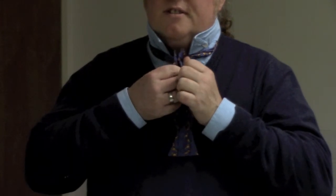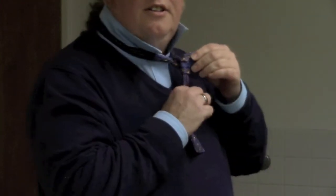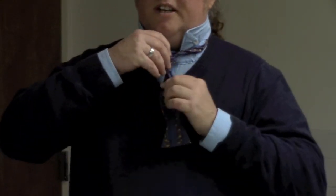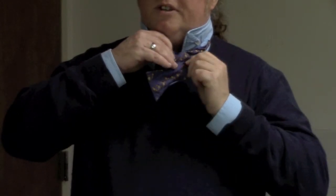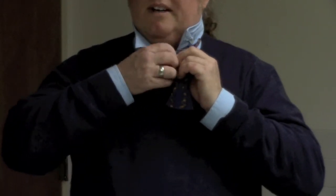Take both edges of those two, hold them together, and then what you have created is a loop right here for the other part to go through. So hold this in one hand, you'll take this other part where you will fold it like a bow as well, and push it through this loop in the back.